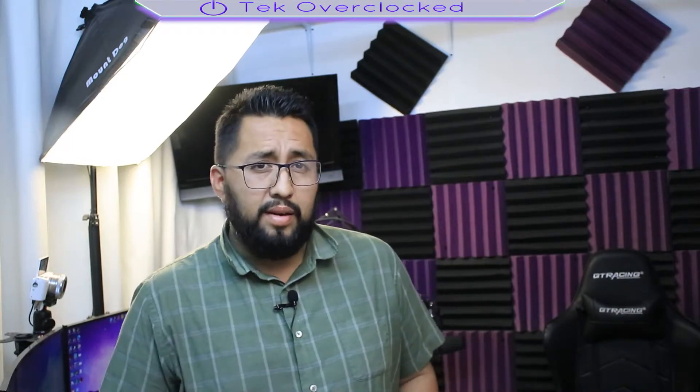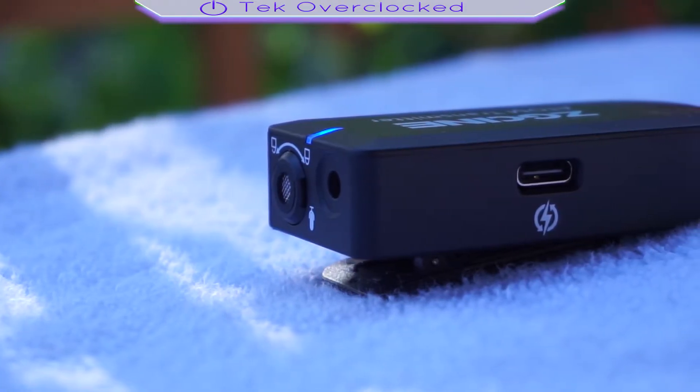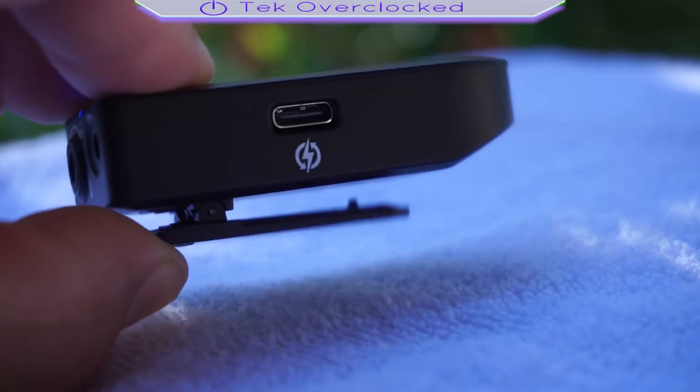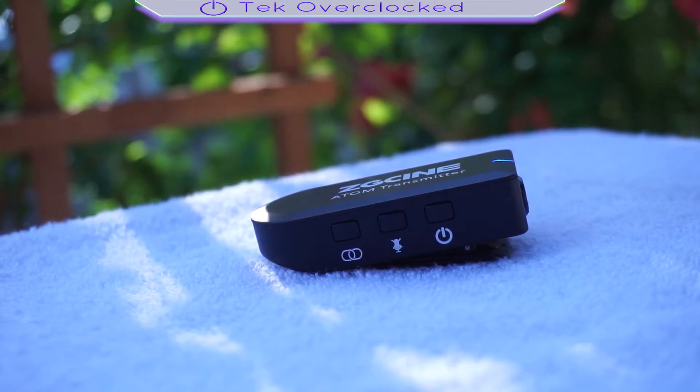On the transmitter we have the 3.5 millimeter audio input port for your lavalier microphone, the built-in microphone, USB Type-C charging port, the status indicator, the power button, and the mute and pairing button.